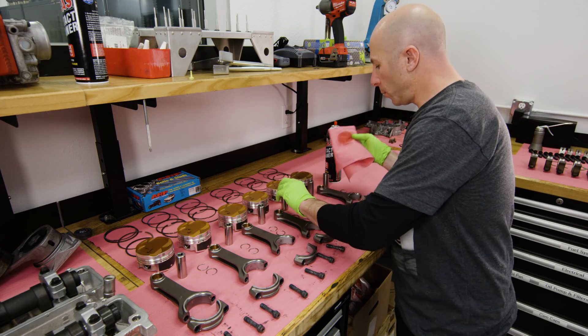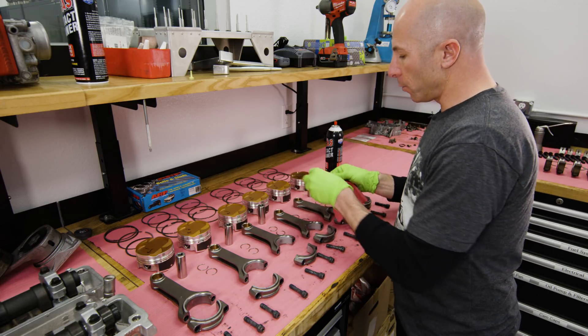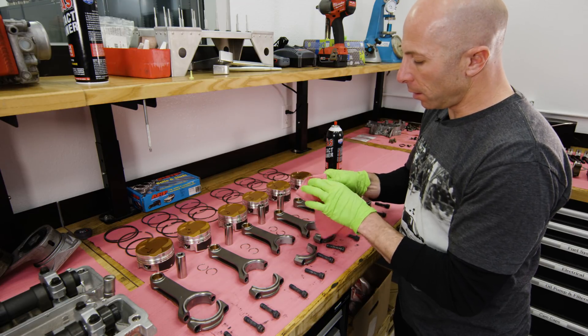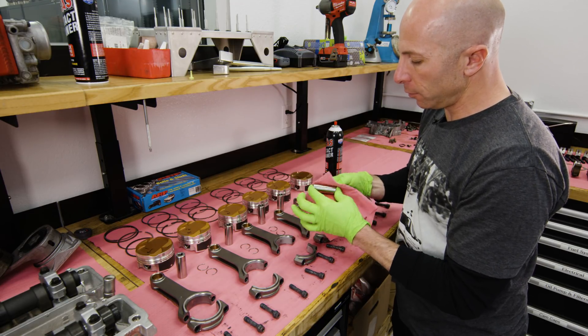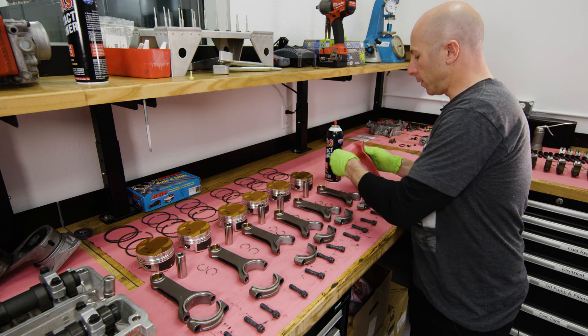I always like to wipe down all of the parts that I get regardless of the company — the rods, pistons, pin bores, all that stuff — to remove any anti-rust lube they put on there before we apply our own assembly lube.